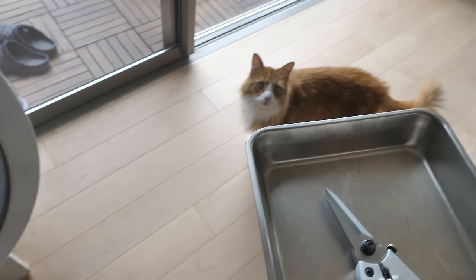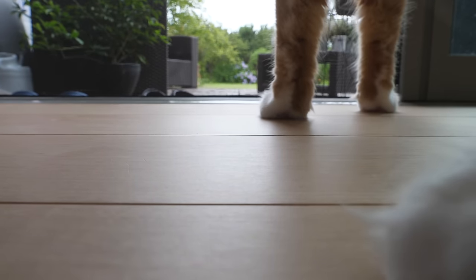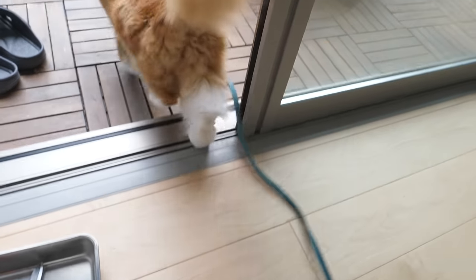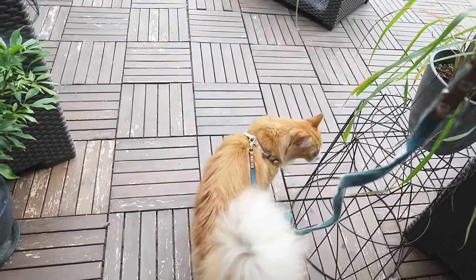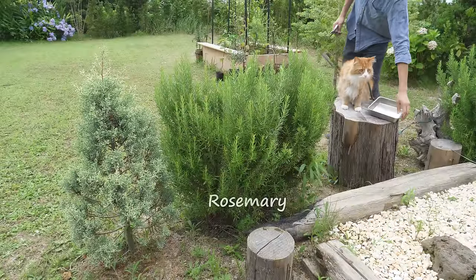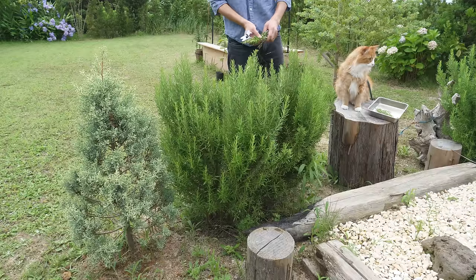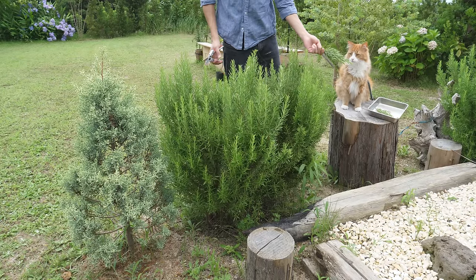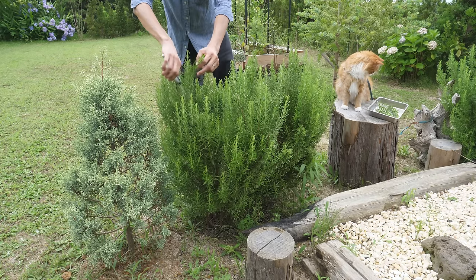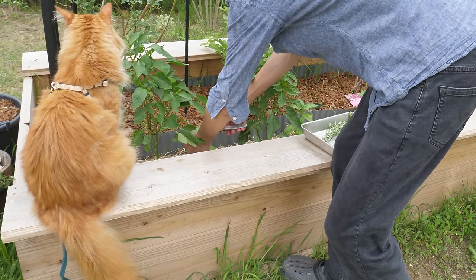Hey baby, want to go out for some stuff? Alright, let's go. Alright Haku, let's go. That's lemongrass. We want some rosemary. Rosemary. It's strong. Let's go.